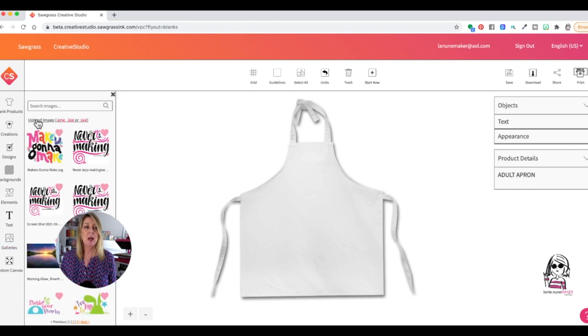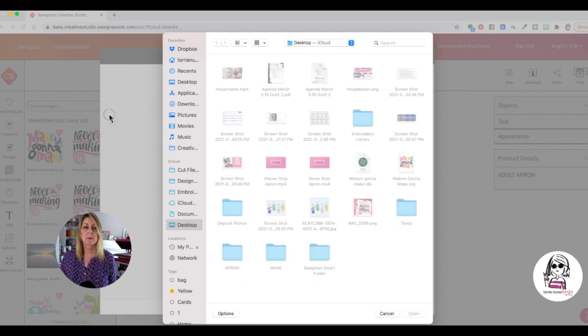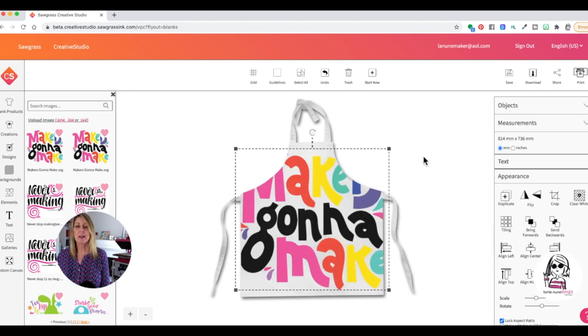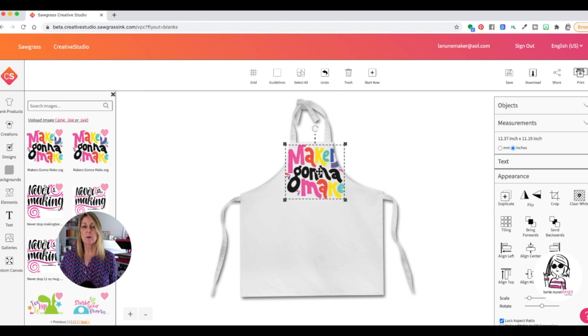We're going to click on Galleries, My Images, and then click Upload. I've already uploaded what we're going to put on this, but we'll do it again. Click Upload, then click Upload again. Navigate to where the images you want to use are — or you can design your own right in Creative Studio; you don't have to use an uploaded image. Once you see your image, click Save. I'm just going to click on it and resize it. I want to change this from millimeters to inches. I measured my apron and I want it to be about eight inches. Mine is at 7.97 by 7.22 inches, which is perfect. All I have to do is click Print.